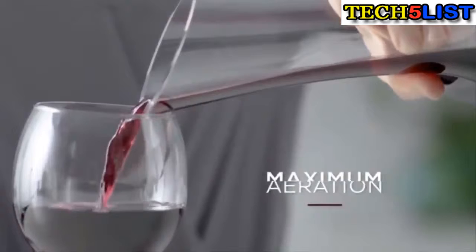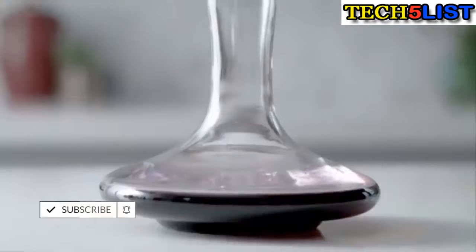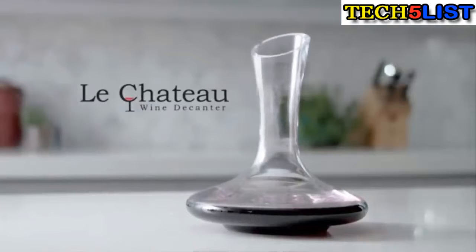Its easy to pour slanted spout helps you avoid spills and drips. This is one of the only wine accessories you can't live without. Discover a perfect fusion of beauty, elegance and function with the Le Chateau wine decanter.